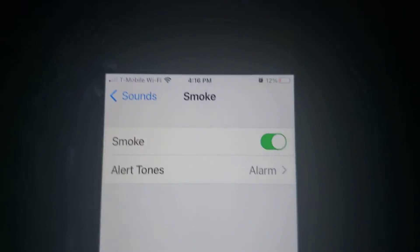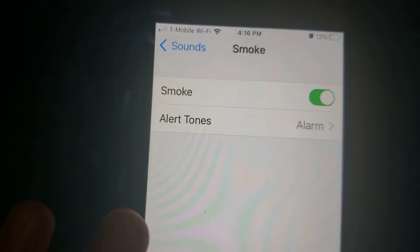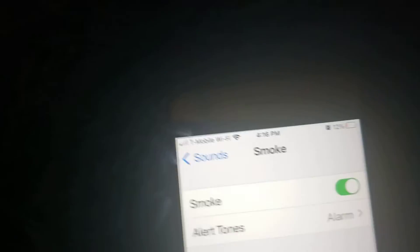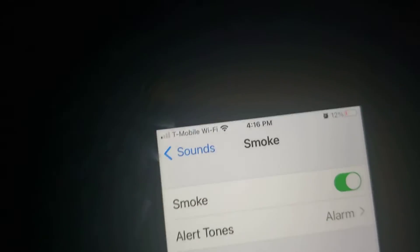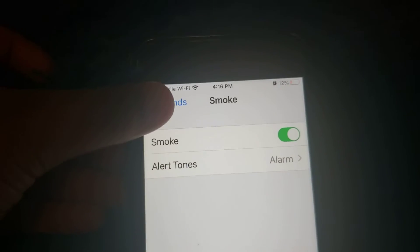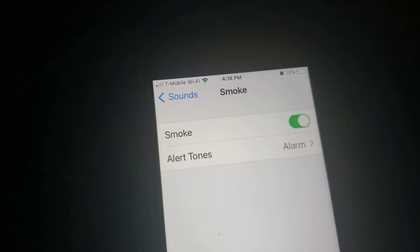I have the smoke sound recognition turned on with the alarm ringtone. So once the alarm goes off, it should notify me with that ringtone that the smoke alarm is going off.